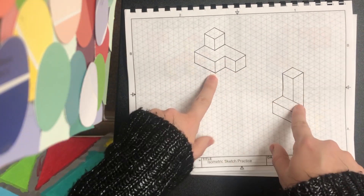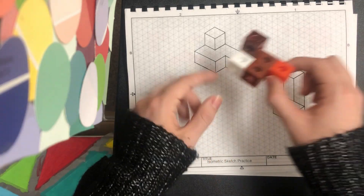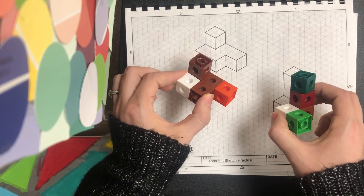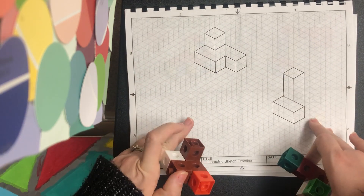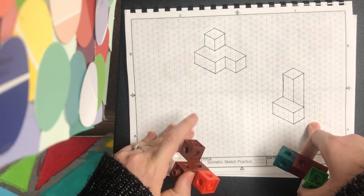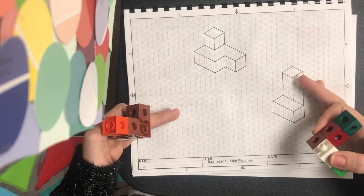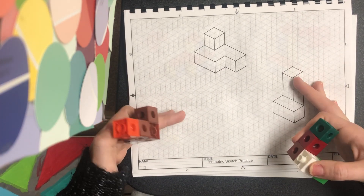We're going to do two isometric sketches — this shape here and this shape here. You can complete both practice shapes on page 12 of your engineering notebook. There's a full page of isometric graph paper there for you to use.